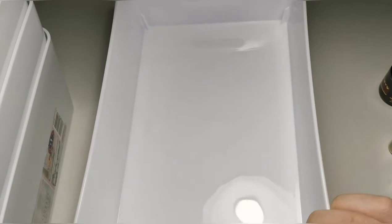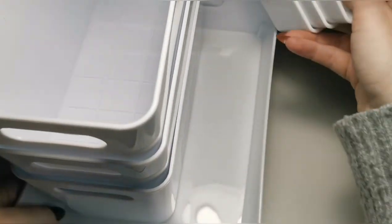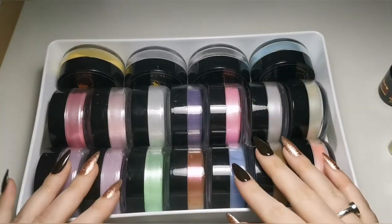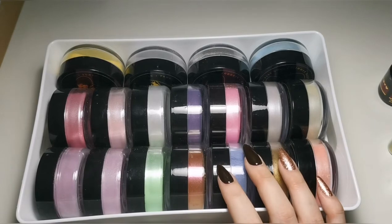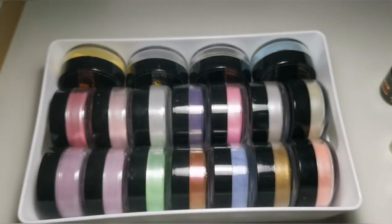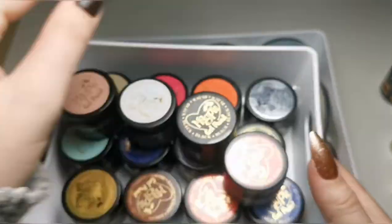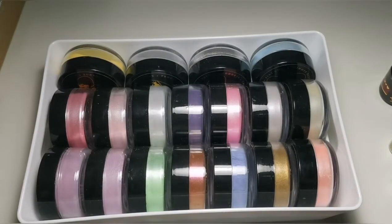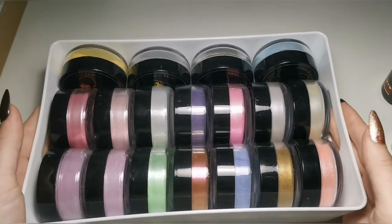I also got a couple of larger ones from The Range — about £1.50 each for the bigger ones. As an example of what I use them for: this one has my Magpie colored powders in it, a square one holds all my Magpie gels, and a little one perfectly holds quite a few Magpie gel paints. There's a use for all of them.